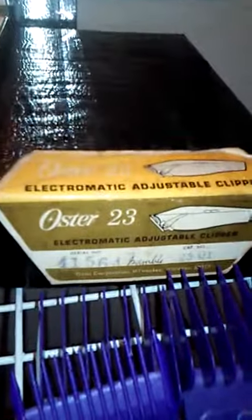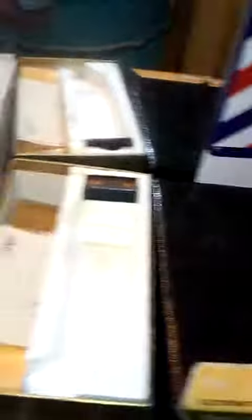These are my Oster 23s, which are basically a fast speed. Serial number on the face plate, serial number on the box, old school box.